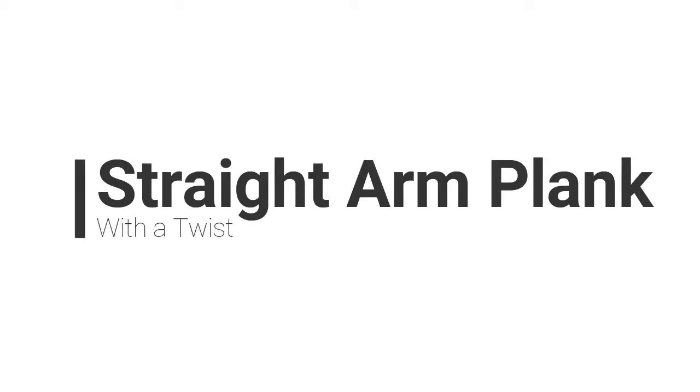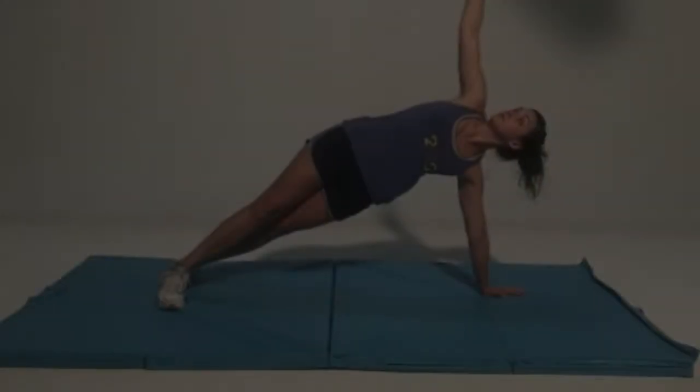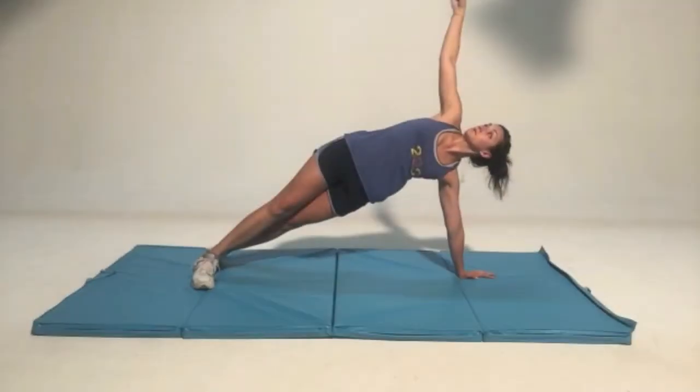This is straight arm plank with a twist. And that's just a literal — it's not anything fancy. To get into this position, like the opener says, you're gonna have a straight arm plank.